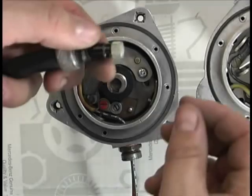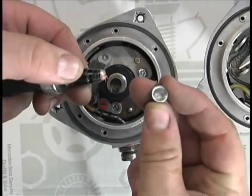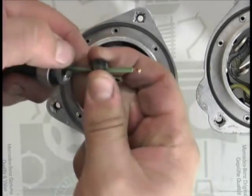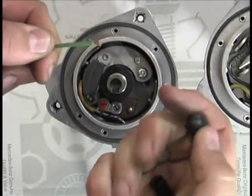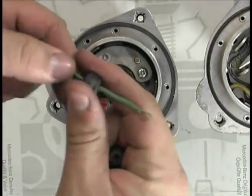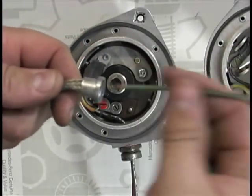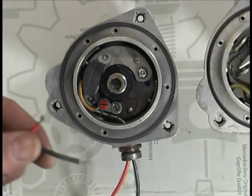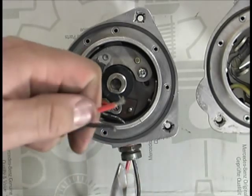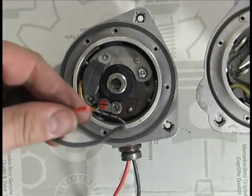We now need to wire the module. Remove the ends of the low tension lead and remove the green wire from the sheath. Cut off the ends of the Petronix igniter module wires and feed the wires through the rubber ring. Use a pair of needle nose pliers to open up that ring in order to get your clearance.